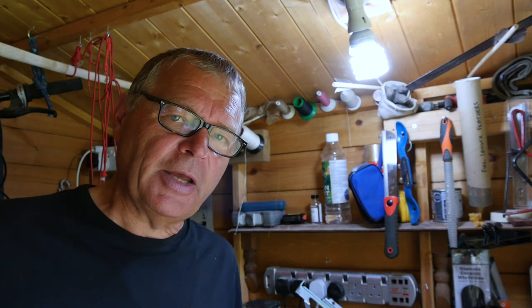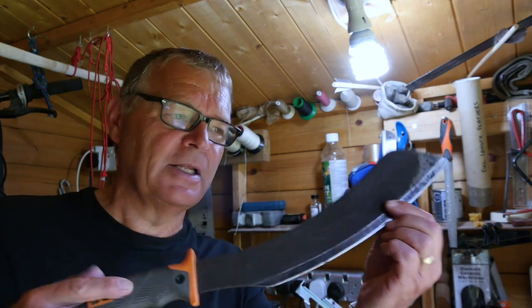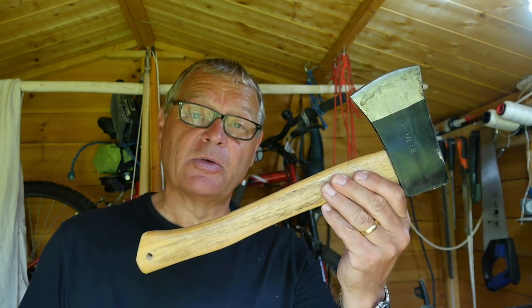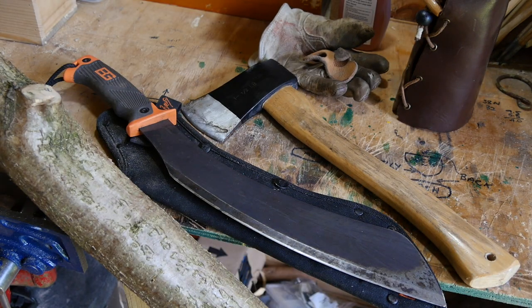The next stage of the bow making process is the shaping of the stave, and I like to use one of these. It's a machete made by Gerber. It's easy to keep sharp and clean and works brilliantly on green wood as well as dry wood. About a third of the price of that machete though is a hand axe, and that works just as well to shape a stave ready for making a bow. In fact, with just an axe you could make a perfectly good survival bow, but I'd like to carry on from that point to make a fully finished bow.